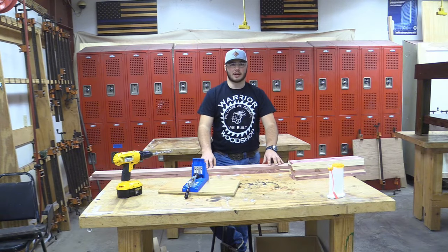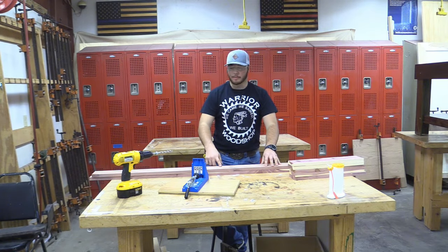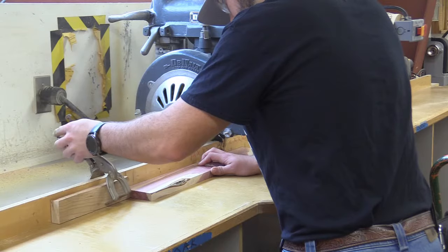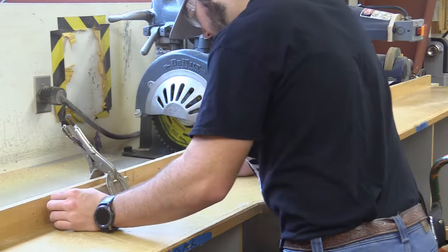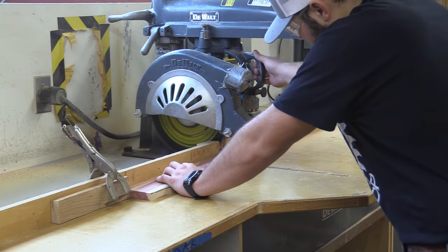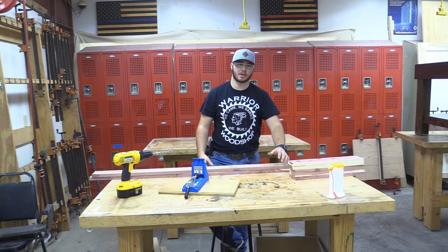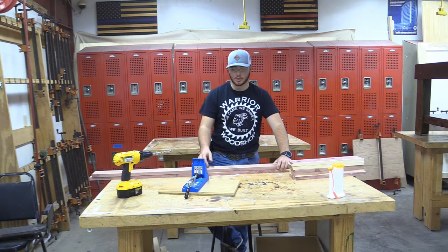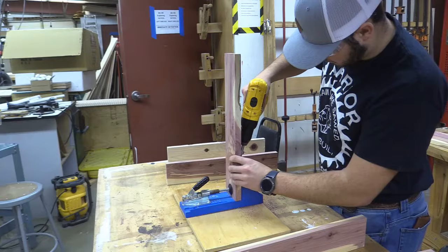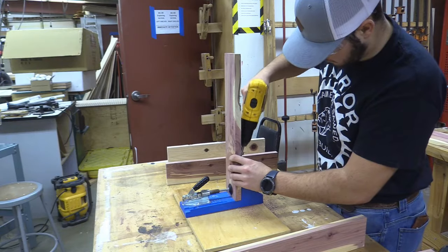Right now the tailgate is getting painted, so we're going to work on the bench — specifically just the frame. We got all our 1x4s cut down to size. We used a stop block so the long ones are 68 inches and these are 18.5. We used a stop block for each one so they were all the same. Now we're going to drill pocket holes and put these together — two pocket holes on each end of each crossmember. The long boards don't need any.